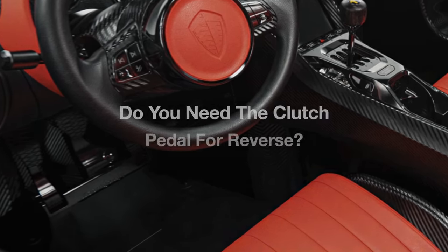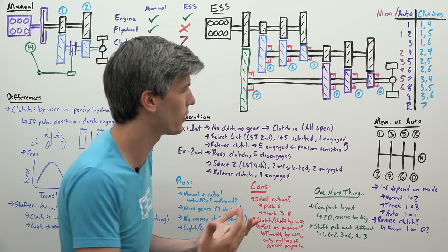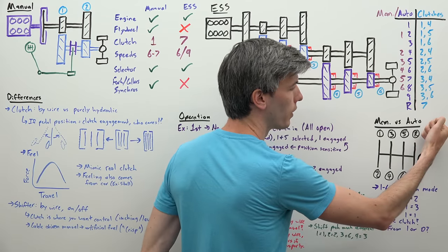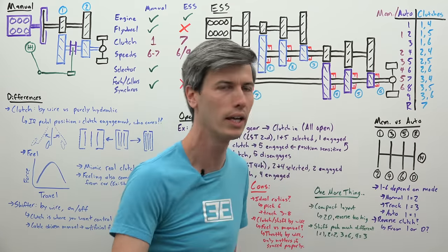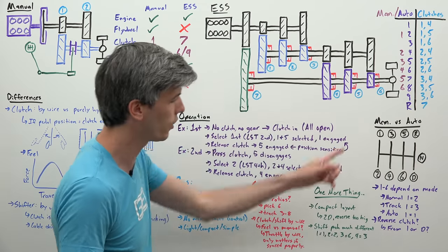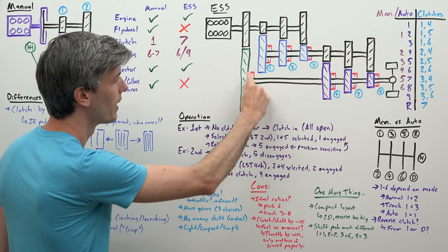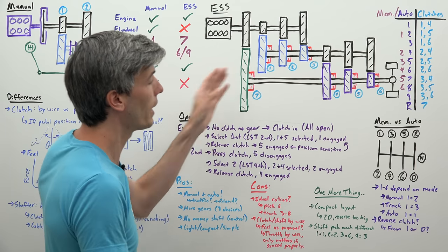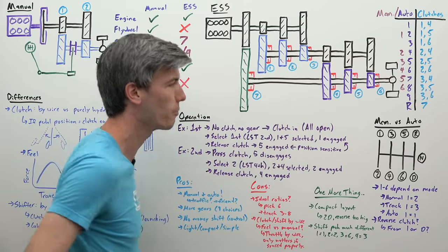You might wonder how the car knows whether to use the clutch for reverse. It's built into the logic: if you come from automatic drive mode and put it into reverse, it stays automatic. If you come from first gear in manual mode and put it in reverse, the car knows you were in manual mode and the clutch pedal will operate the reverse clutch. But if you go from drive to reverse, it controls that automatically without the clutch pedal.